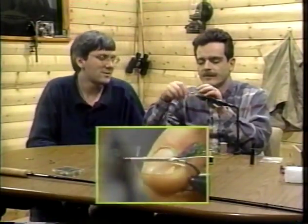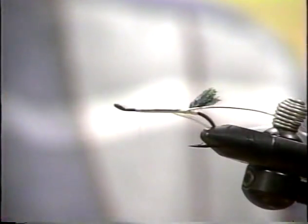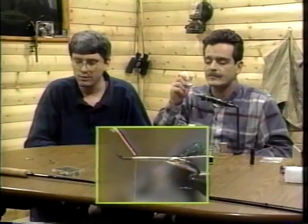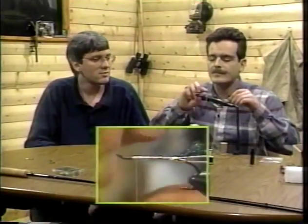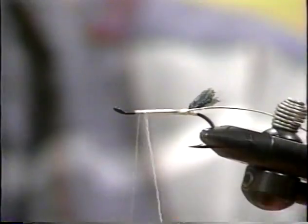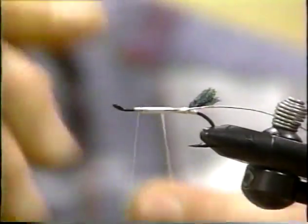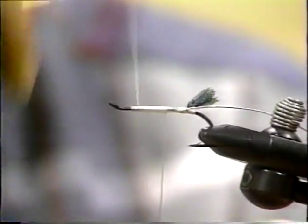I shouldn't have tied off there because I've got to tie on a wing. The wraps of thread over the wing have to be pretty well the same color as the deer hair you're going to use — it should be light. A touch of glue there. That's the beauty of tying your own design — you can sort of make it up as you go, nobody will be the wiser. This fly has the look of a fish-catching lure.